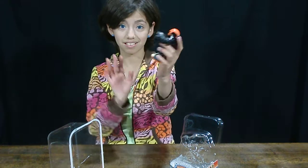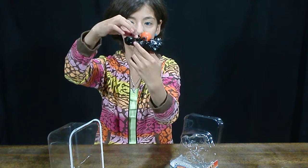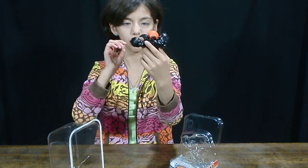It's all black. And it's got its little wings — they remind me of a bat.